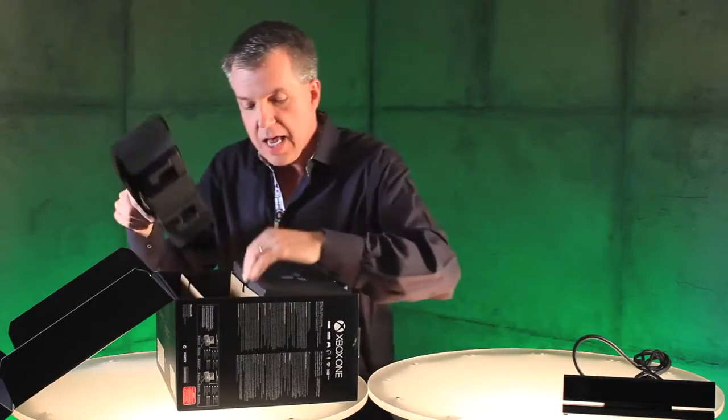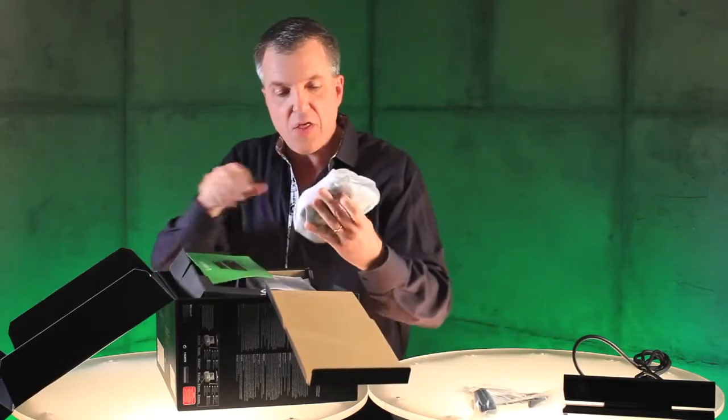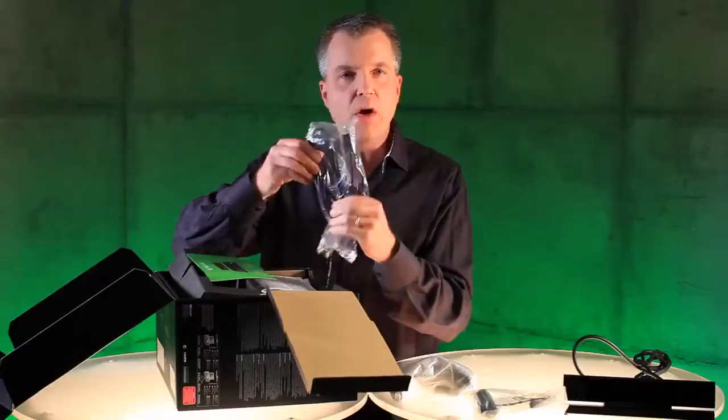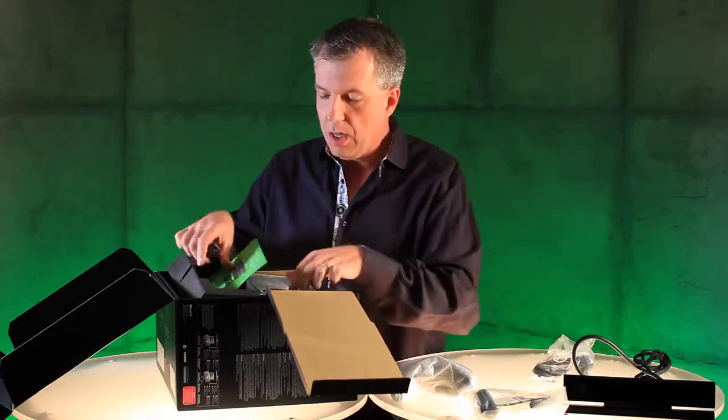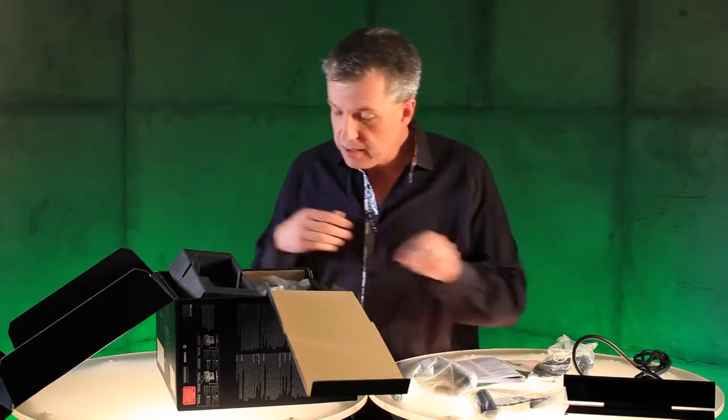Let's talk about each one of these items in a minute. Next up we have, of course, the headset. It's going to be beautiful. Following that, the controller itself. Next up we have a 4K rated HDMI cable. Some paperwork, including the manual. And a little Xbox One sticker.